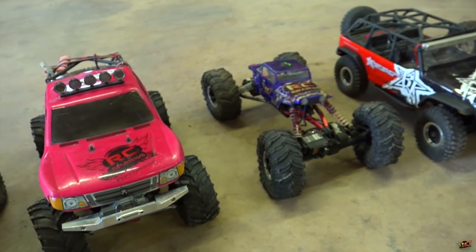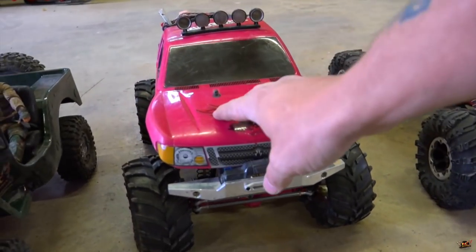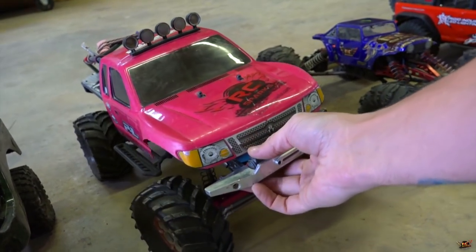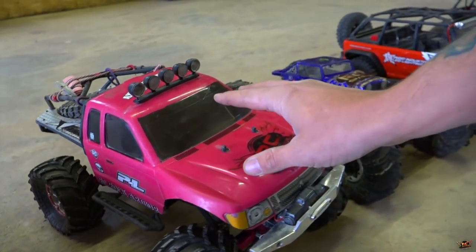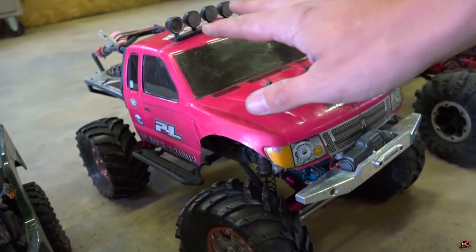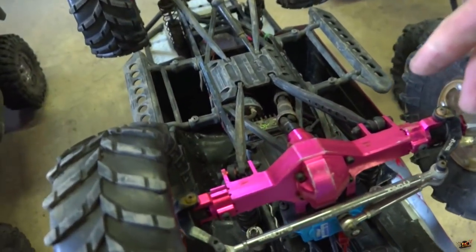Then I get into some of my Axial collection. I've pulled out some specific ones so you guys know what they are. This one, even though it's been jacked up — viewers of the show recognize this truck as Pinky, my wife's vehicle — this body style, this Toyota, is the Honcho, the SCX-10 Honcho from Axial. It's been all beefed up and a lot of things have changed on here.